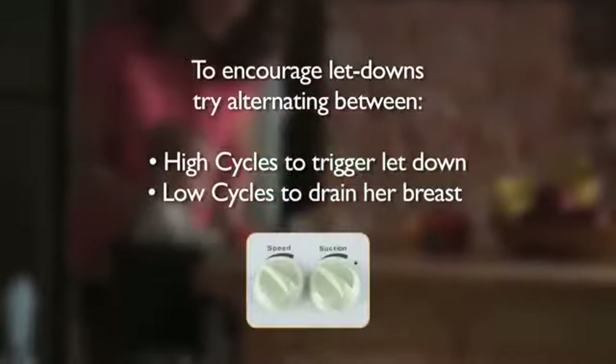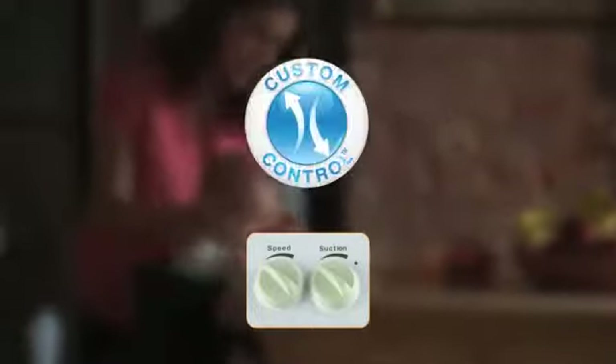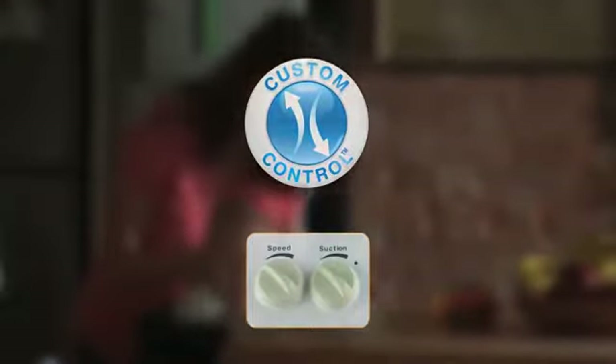Every mother knows her body and learns what works best to express her breast milk. Most moms may have two or more breast milk letdowns in one pumping session. To encourage these letdowns or milk releases, mom should try alternating between high cycles to trigger letdown and low cycles to drain her breast. Dual adjustability lets mom select the right choices for her milk flow and comfort, helping her express effectively and comfortably every time.